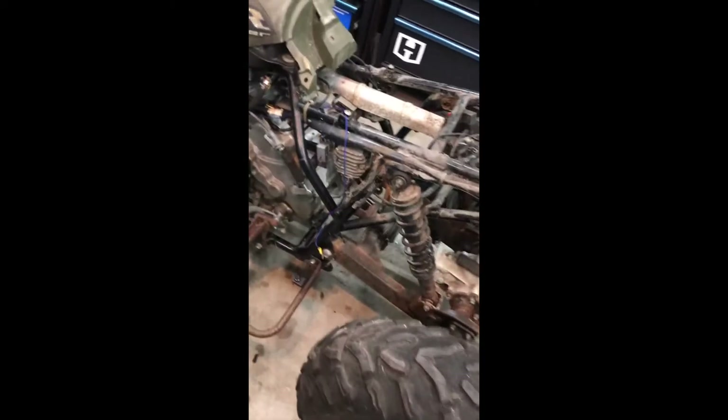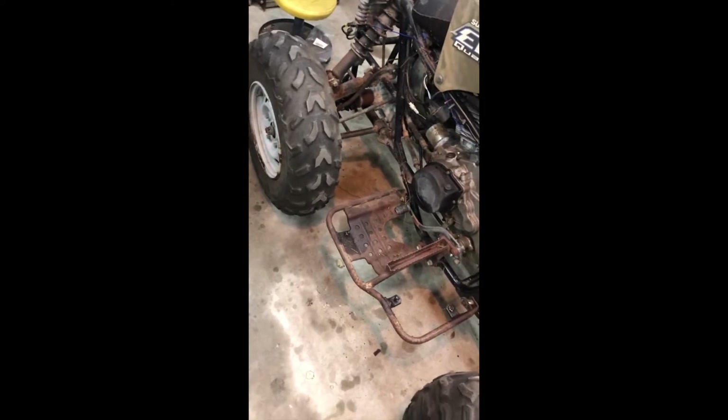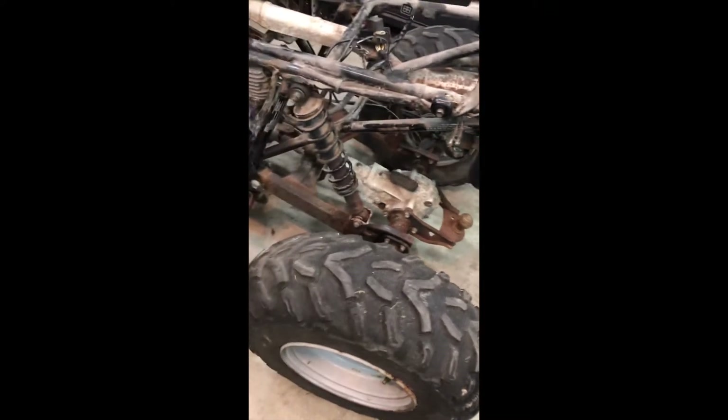Tomorrow I'll strip this thing down thoroughly, gotta plug up some holes so water doesn't get in the motor. Make sure all the wires are connected — it turned over so everything should be good. Spray it down, do the once-over, make it pretty, put some black on it so everything looks better.